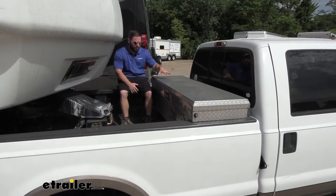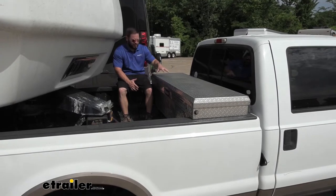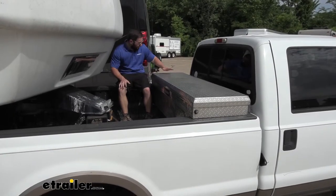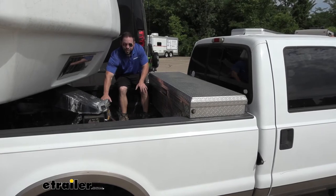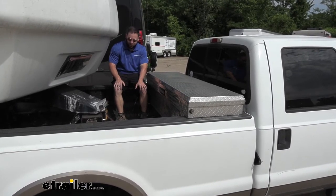In the truck they have this crossover style toolbox that sits up on the bed rails. One complaint though is that this is in the way when they're trying to line up their fifth wheel. This sits up a little bit above the rails, which is just enough to cover it up when you're looking through that rear view mirror. The fifth wheel is down here, kind of underneath the toolbox, so I can definitely see how it's blocking that view.